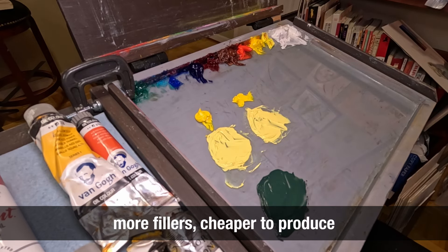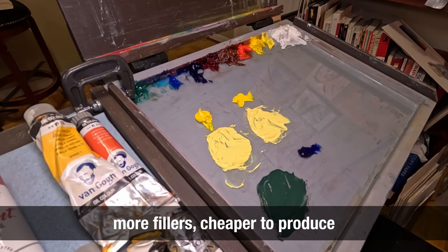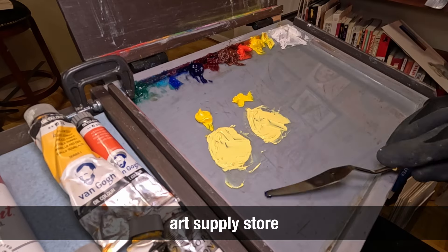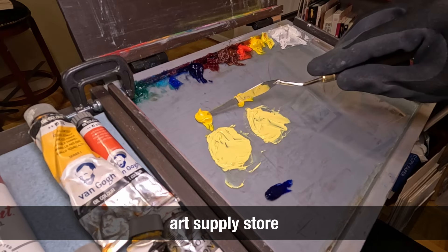In the student grade, they put as much filler as possible to make it cheaper to produce. This is why it's important to stick with brands that know what they are doing. Any brand you find in an art supply store will do — stay away from cheap oil paint made from unknown brands.